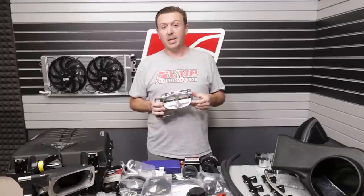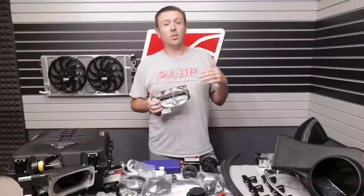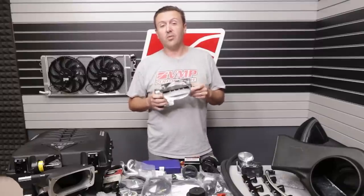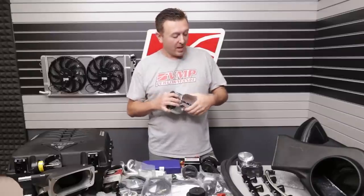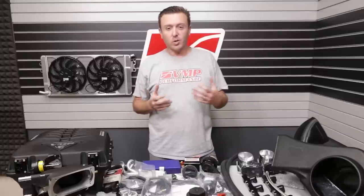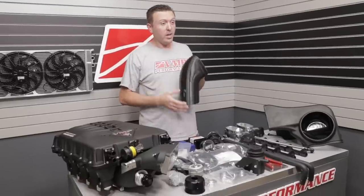The Odin kit comes with one of our famous VMP TwinJet 69 throttle bodies. These work extremely well, are very easy to tune, and have great drivability because of the twin blade design. This is the standard unit included with the Odin kit and is good for 800–900 rear wheel horsepower easily. We do have the option to upgrade to a VMP Mono Blade 163R throttle body, which is recommended for builds over 1,000 rear wheel horsepower — we've had it support 1,200 RWHP. Note that the motor is on the left-hand side, so it is unique to Odin and different from our previous throttle body designs.